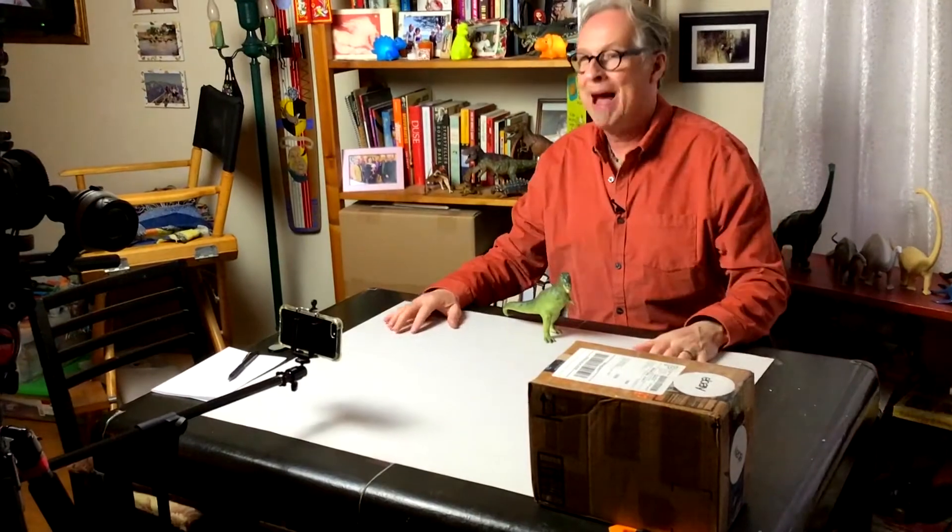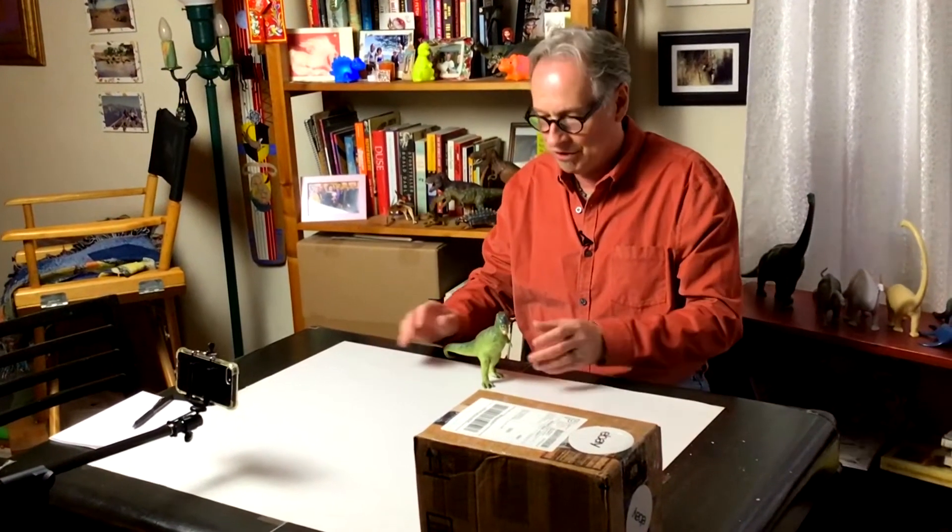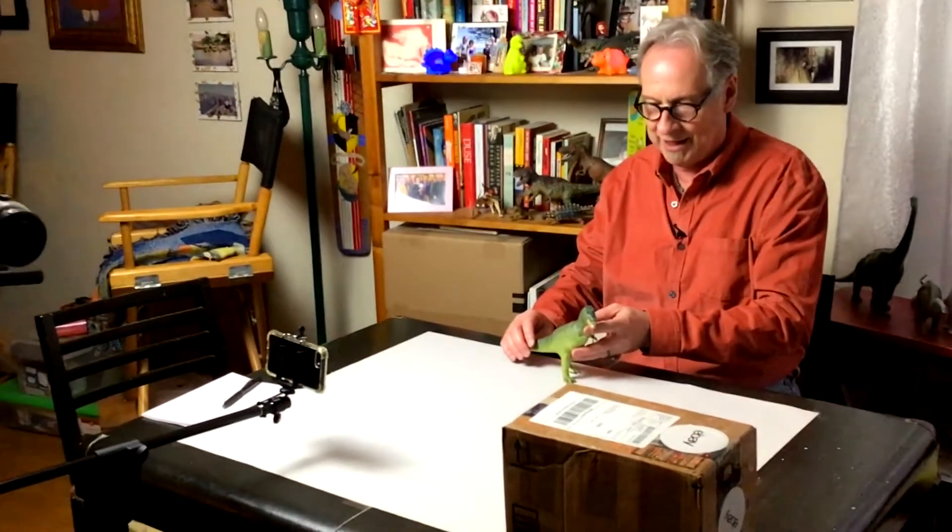Hey everybody, I'm back. Throughout the year I've been making some acquisitions, including this fabulous figure which is a T-Rex from 1990 — 89 or 90. This is from the Carnegie collection.